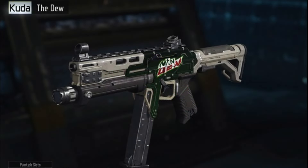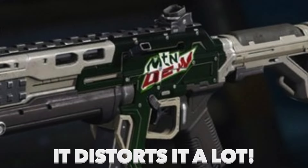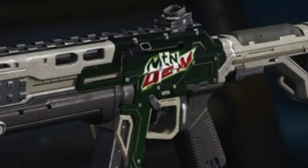For our last camo, I took the liberty of doing the Mountain Dew and Doritos camo. It looks really cool, but unfortunately in-game it does not look as cool because the Cuda has kind of a 3D texture on the side of the gun that really distorts the words so you can't see them as well. But I think it looks pretty cool and it's pretty accurate in terms of the actual Mountain Dew logo.